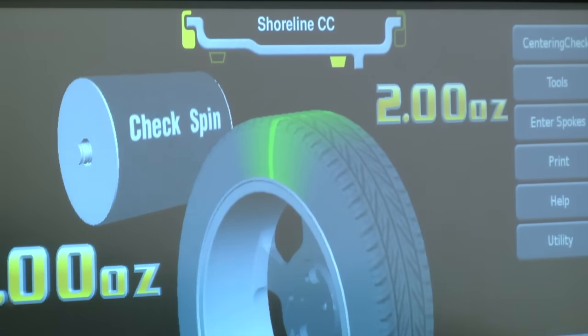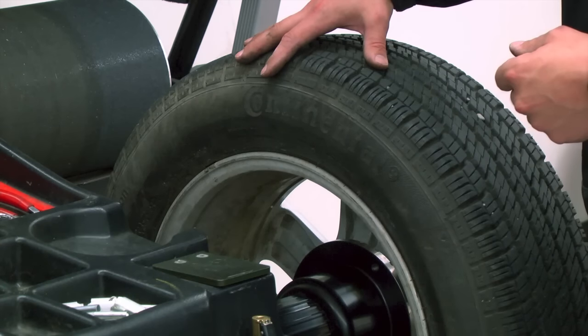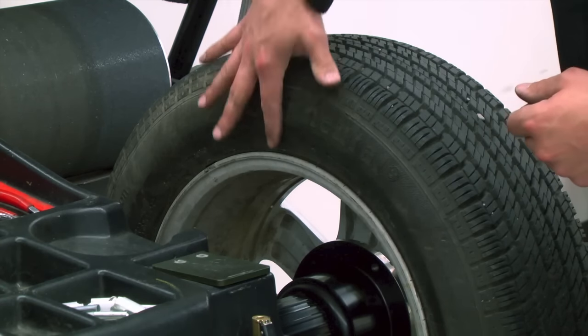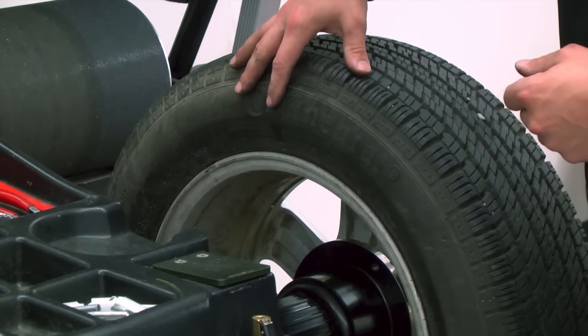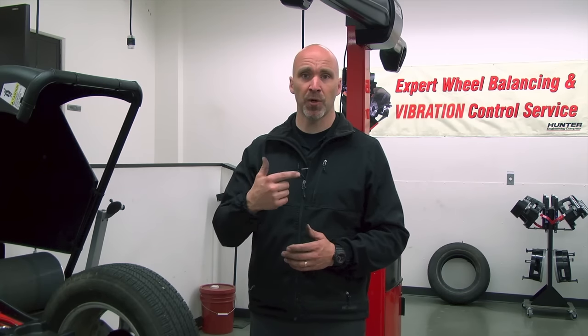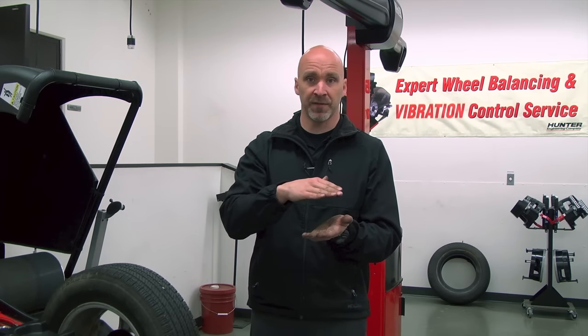If you want to know where the problem lies in the sidewall of the tire, this is the force variation right here — this is the stiffest part of the tire running on the ground. If there had been a problem, the couple imbalance and static imbalance would pass, but as that tire goes down the road, it's literally hopping and therefore causing the vehicle to shake or shimmy as you drive.